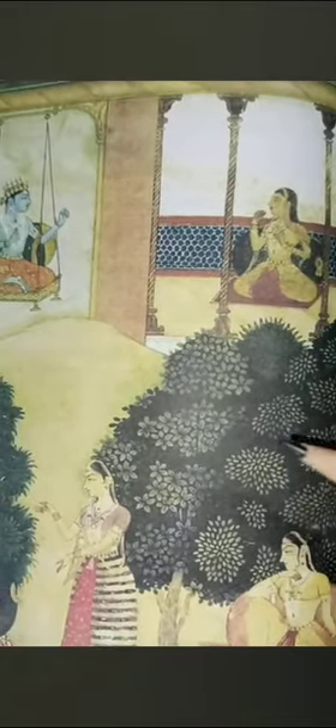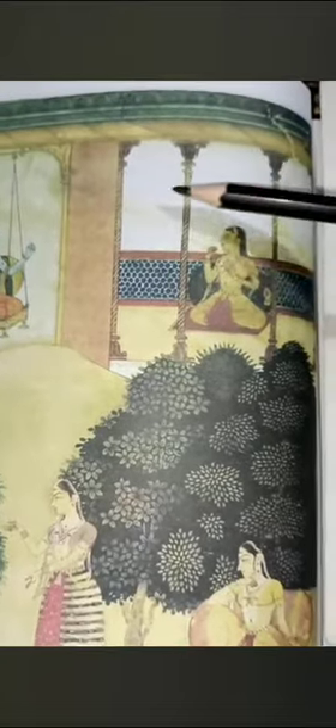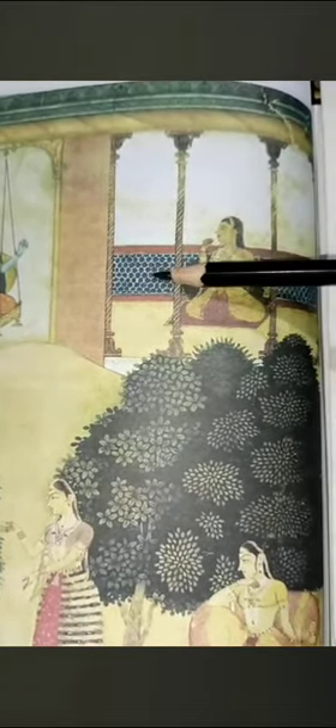Mostly, these paintings use primary colors. You can also use pure gold and silver, making it a very royal painting. When you visit Rajasthan, you will be able to see these paintings. Notice the pillars here — in oil painting or modern painting, we would just shade them, but in miniature paintings you can see intricate detailed work on the colors.